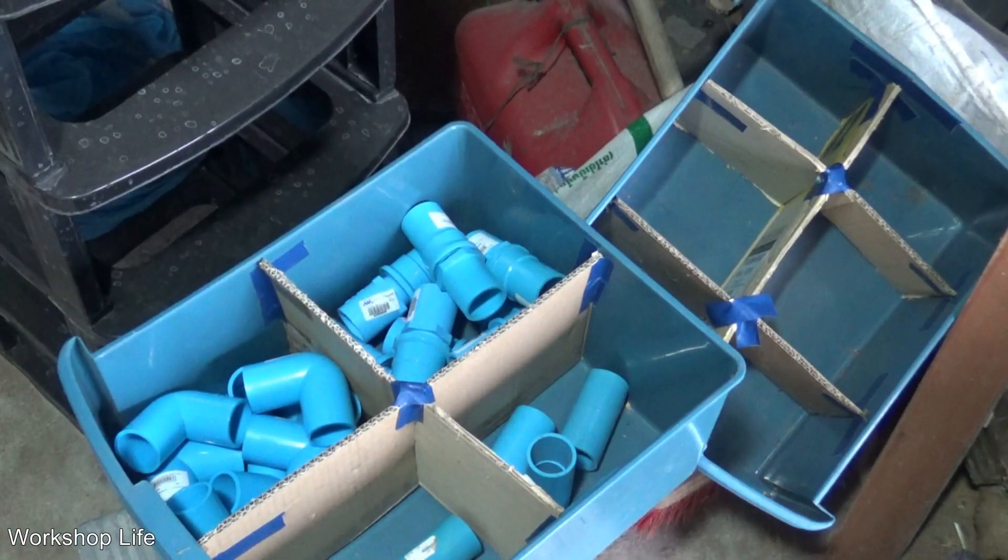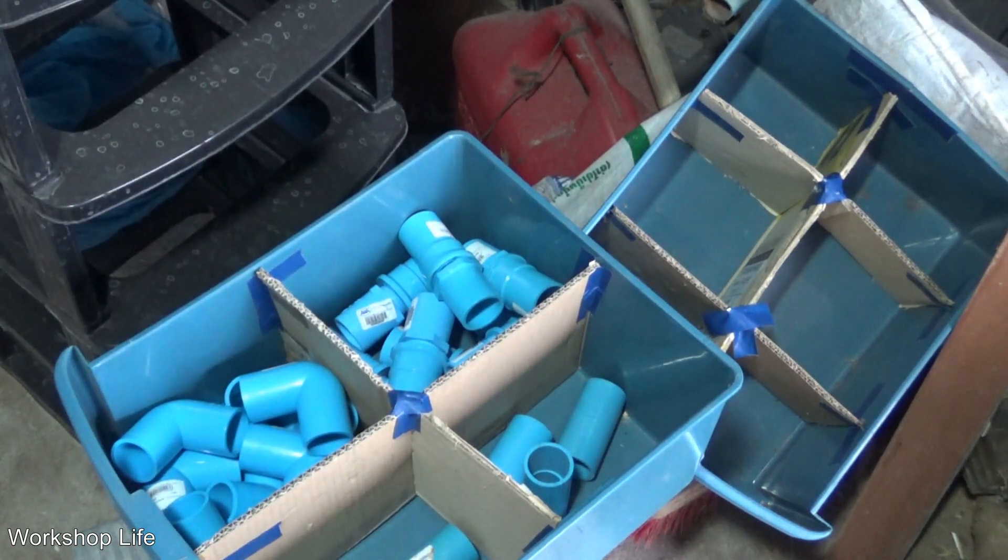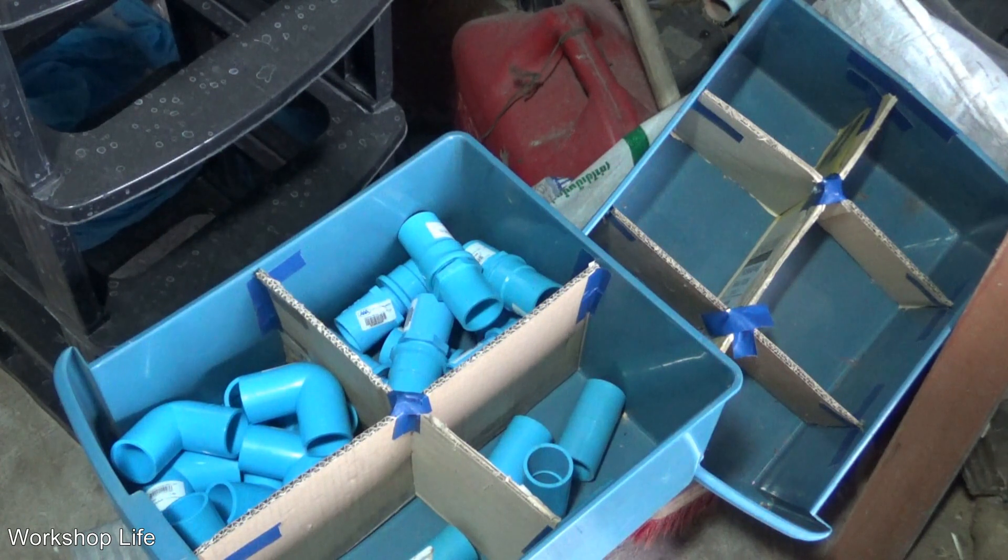Here's what they look like. I've got some with four compartments, some with six compartments. I've got four trays — one for half inch, three-quarter inch, one inch, and random. Now we fill them up.